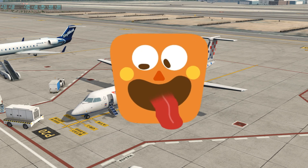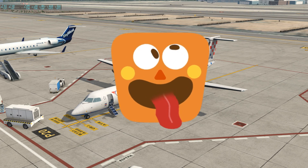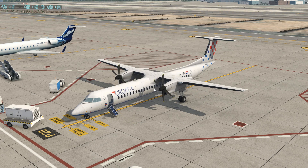This is not a majestic one. I've got the Majestic one as well, but no — this is the FlyJCI Dash Q400, or the Dash 8 Q400.